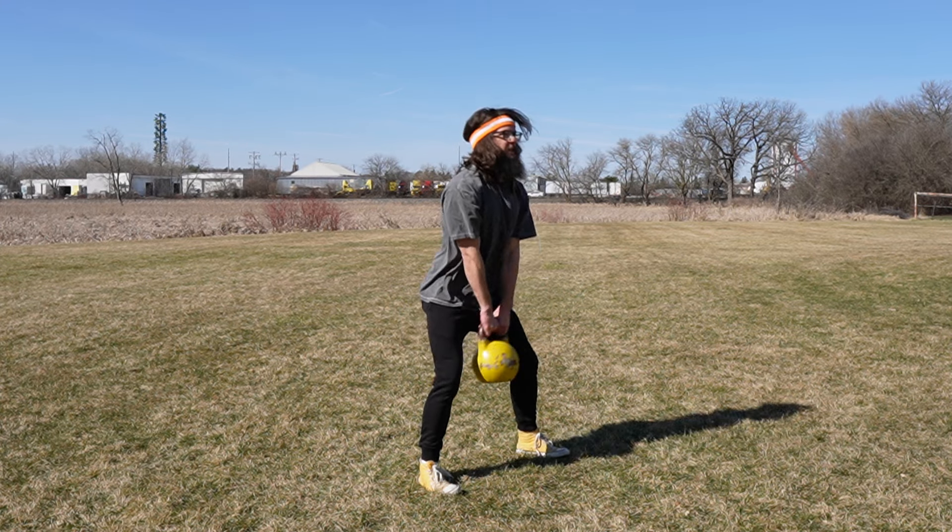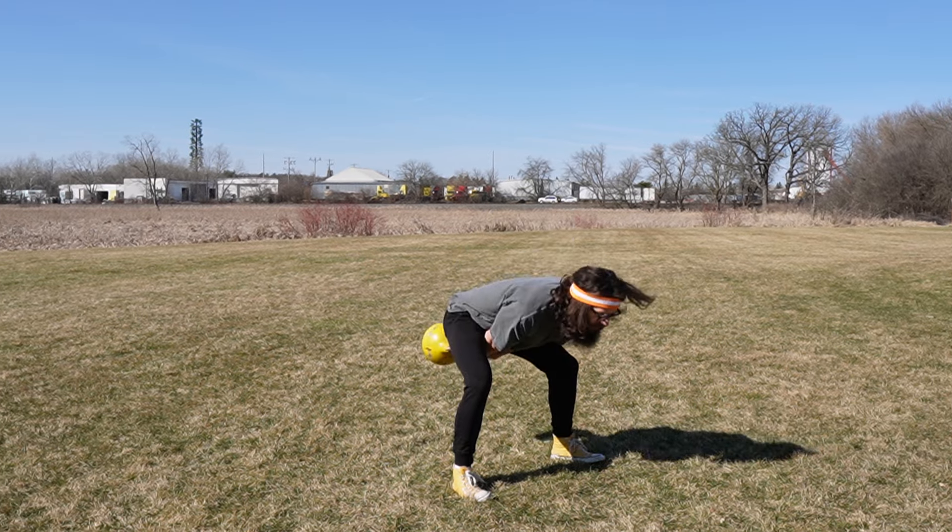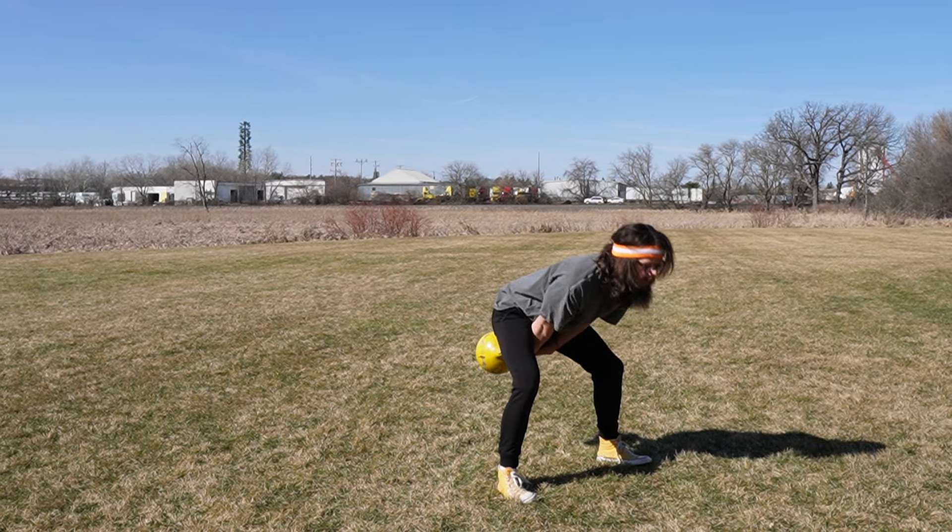Hike the kettlebell, snap the hips. The kettlebell should be projecting outwards. This is a hip hinge — the power is coming from the hip snap.